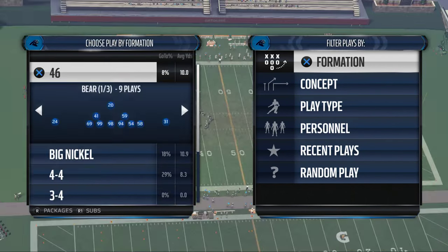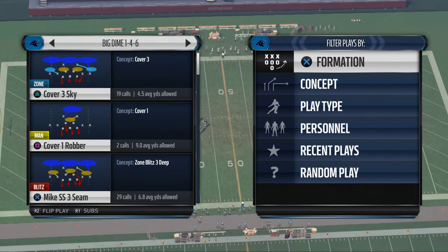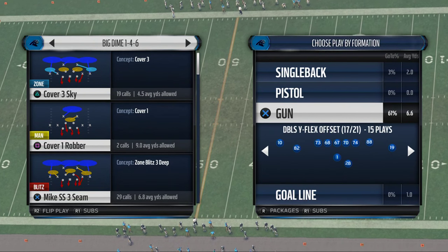Today's video is going to be breaking down how to get some A-gap pressure in Madden NFL 16. What's up guys, my name is Cody and we're breaking down the Dime 146 formation out of the New England Patriots this week for our defensive scheme of the week.